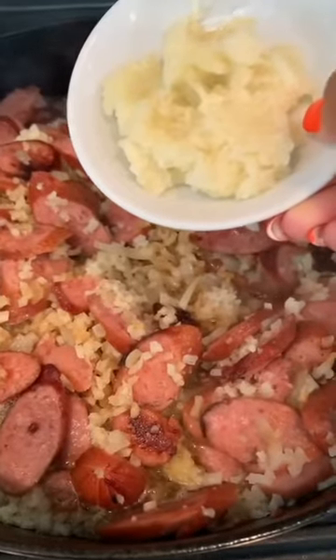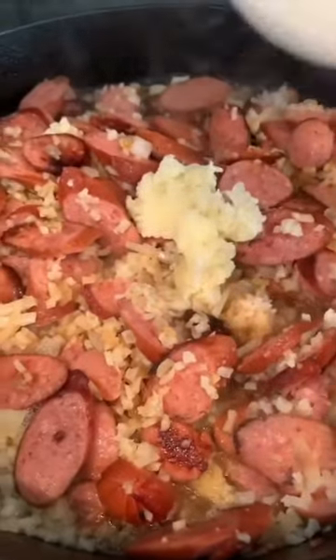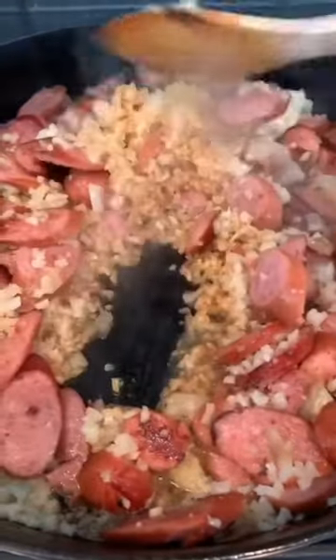Then one package of frozen cauliflower — you can use fresh also, but this is quicker. And then you're going to add in about three cloves of garlic. Let that cook down until it's nice and brown and until the sausage and everything is cooked.